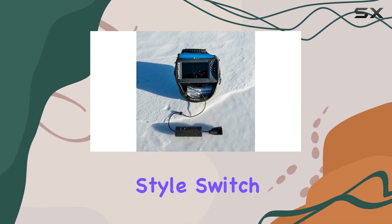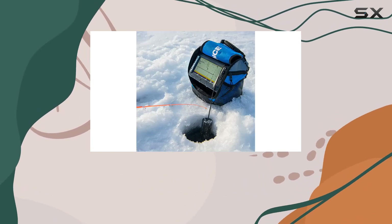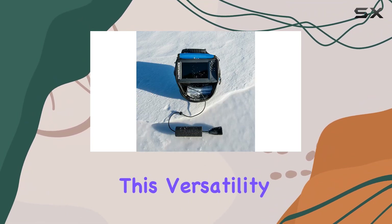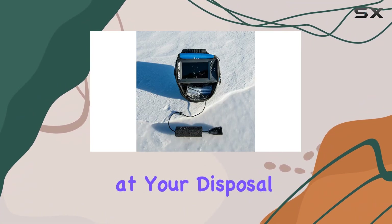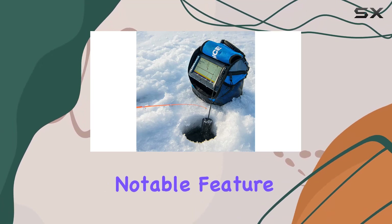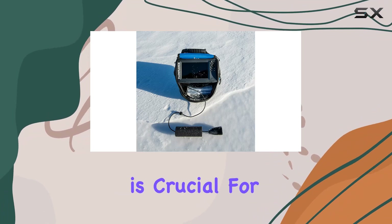The Lowrance Hook 24x ice fishing transducer also offers multiple modes to suit your fishing style. Switch between flasher mode for real-time vertical jigging feedback, or traditional 2D mode to see fish arches and separate them from other underwater features. This versatility ensures you have the right tools at your disposal no matter the conditions or fishing techniques you prefer.